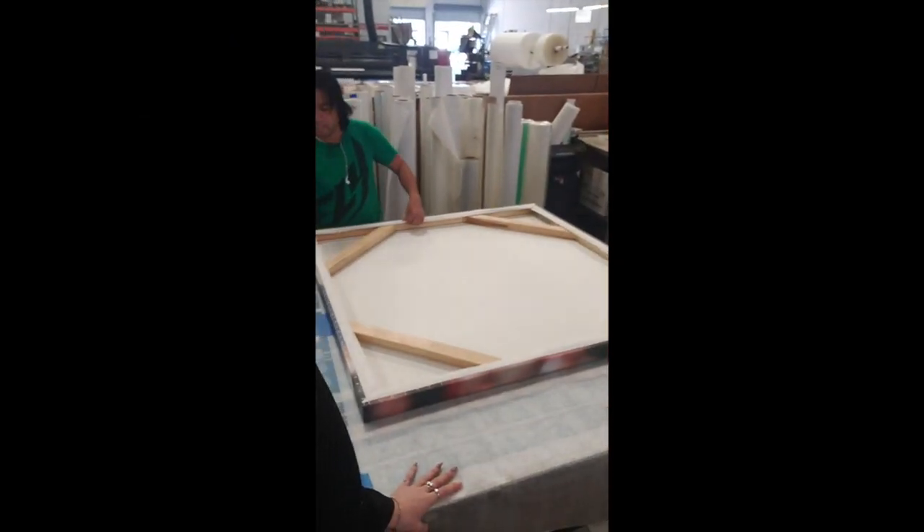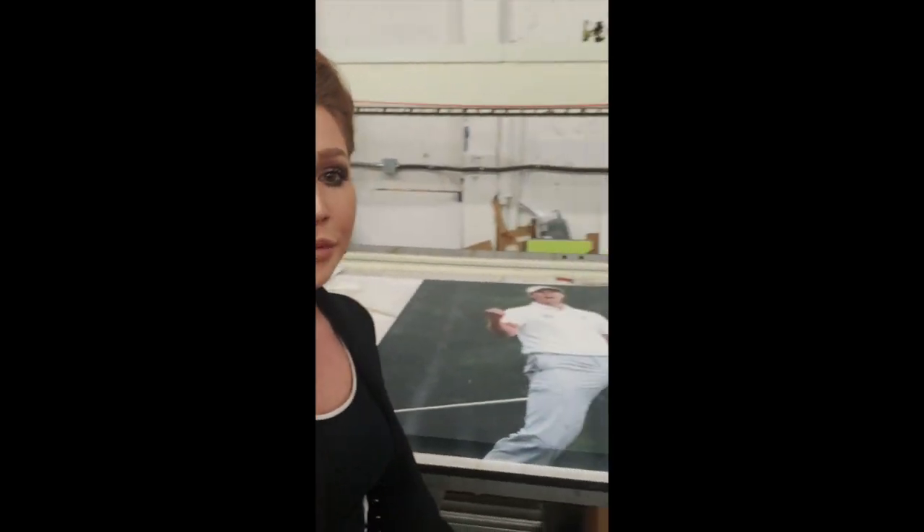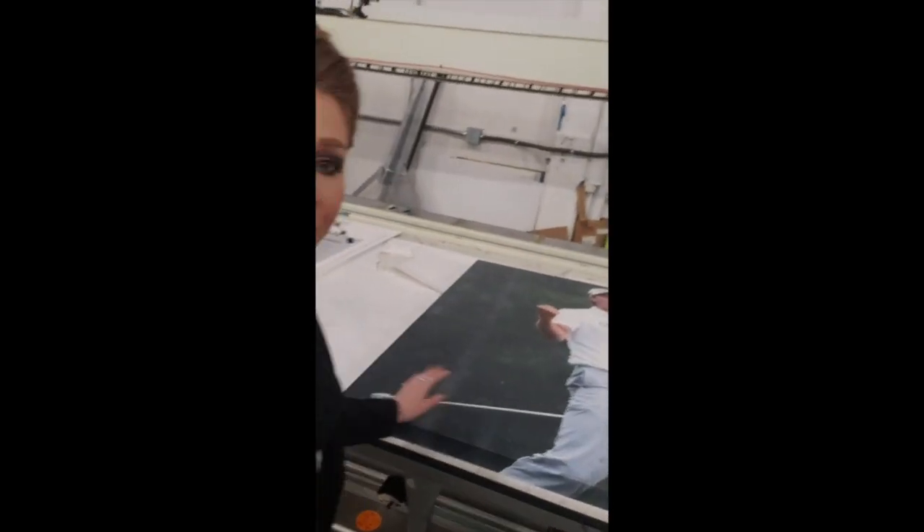Today at the L&L shop we are building some canvas wrapped frames for one of our clients. This is an internal decor piece for their corporate office, but these are also really great for retail. Here's a couple of the completed ones over here — as you can see they're really large, and this is high quality professional canvas.